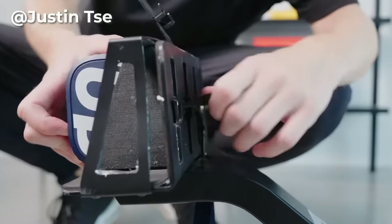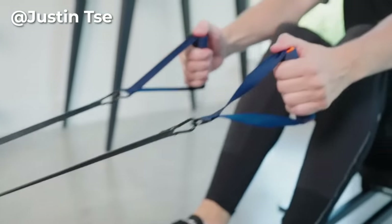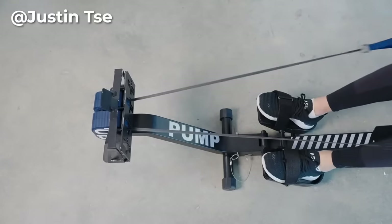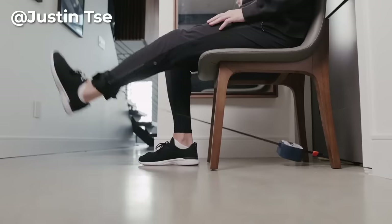You can anchor it to a door, a chair, the floor track, and also set it up as a rowing machine. The built-in motor can smartly control the resistance and support concentric and eccentric training. It replaces a resistance band, a dumbbell, a leg curl machine, and many more.